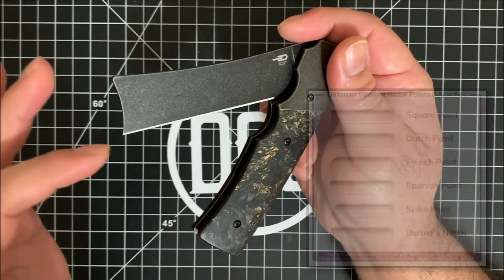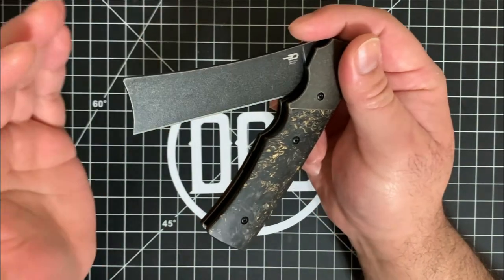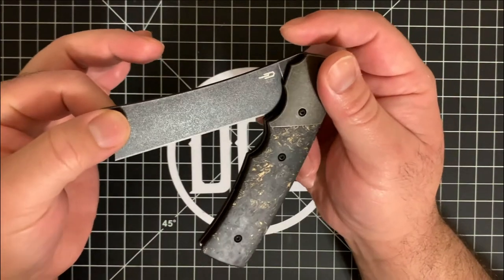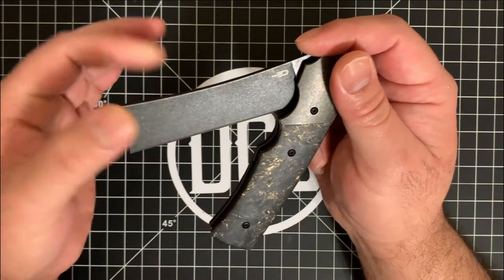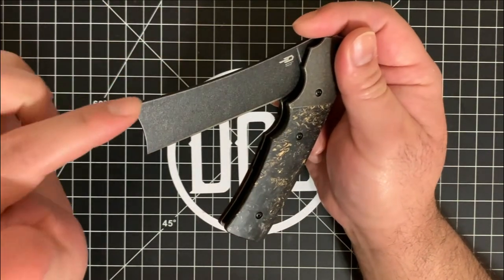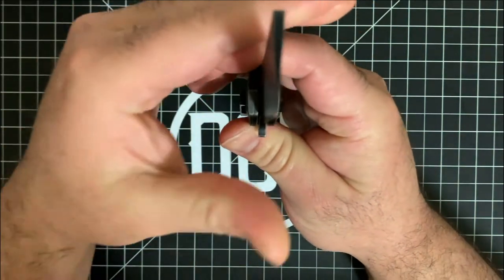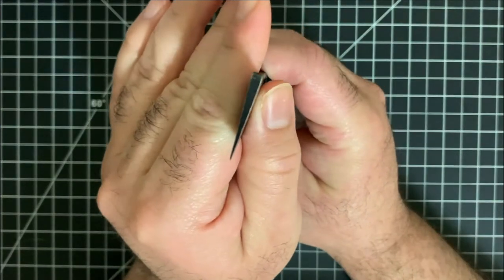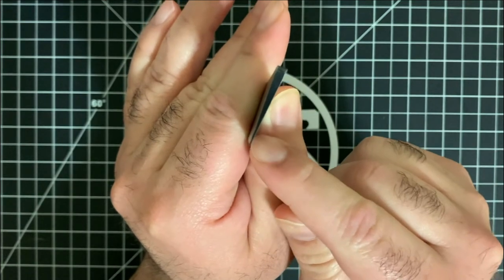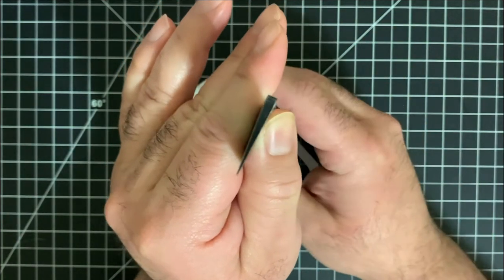This one is tapered inward and that designates the Spanish tip version. The straight razor typically does not come with a coated blade and it certainly doesn't come with M390 steel — this does. But it does come with a hollow ground blade and this does not. If you look at it very closely, you'll see that it is a flat ground blade, meaning it's ground very, very thin and progressively gets thicker all the way to the top. It's nice and symmetrical on both sides. A hollow ground blade would be something that kind of comes out like a Y shape.